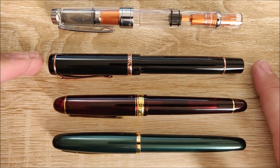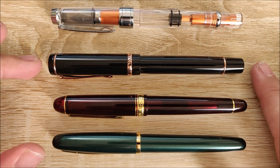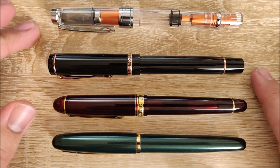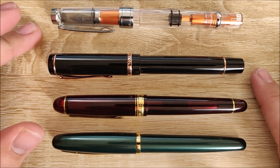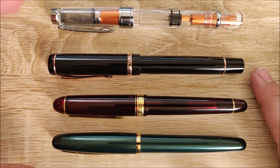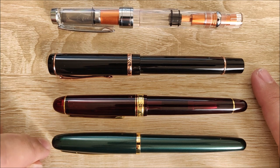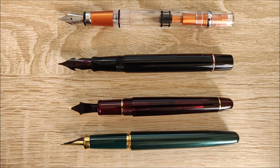Above that we have the Conklin Duraflex, and I put this here because for about $50 you can get a Conklin Duragraph. This pen is in a similar price range — and the Duraflex and Duragraph are the exact same body style. Up above that we have my personal favorite entry in this price point, which is the TWSBI 580, or 580 All. Both of these pens up here are quite a bit longer than the Platinum Balance, and a little bit wider too, though not by nearly as much.